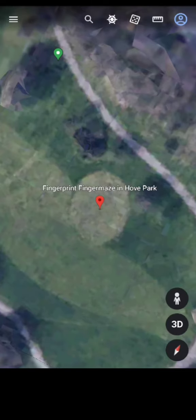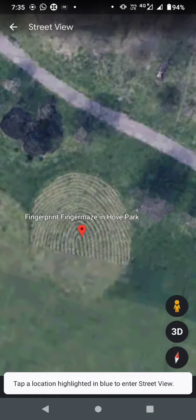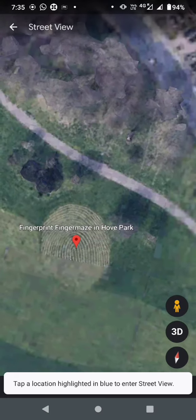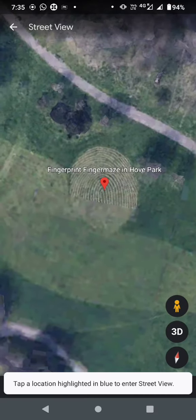Finger Maze is a huge fingerprint in the landscape of Ho Park. The maze is based on a giant fingerprint with the maze pattern inserted at the center. The Finger Maze was designed by Chris Durie, a land artist. Finger Maze is made with York flagstone and lime mortar.